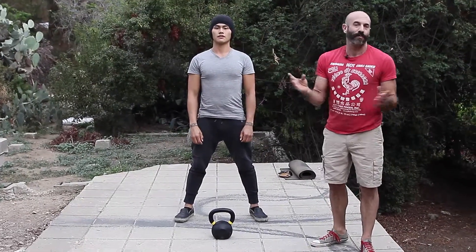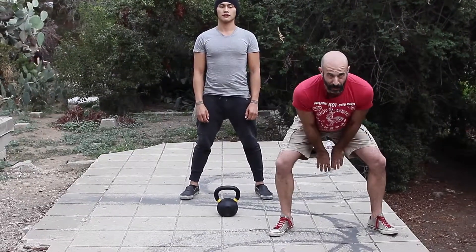The second step is how to hike past the kettlebell. It's very similar to taking a football and throwing it hard through your legs.